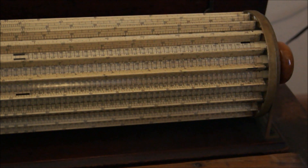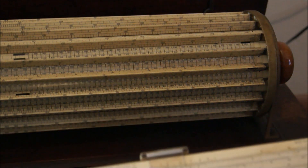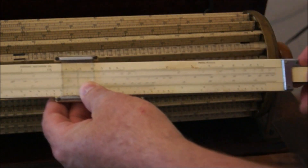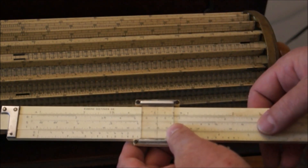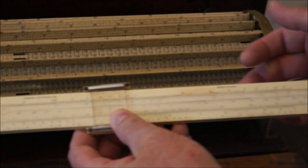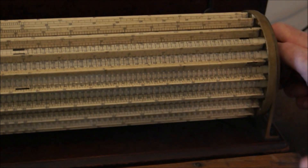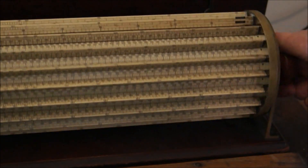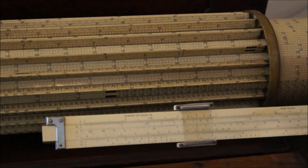You might ask yourself, why would anybody come up with something so strange, convoluted, and alien to everything we seem to know? Here's the simple answer. Remember the old slide rule where you'd be moving sliders back and forth? Well, in complex calculations, you only have so much movement on these things. So this is like a 12-inch slide rule. But by using cylinders, the virtual size of this slide rule, if it were a flat slide rule, would be about 10 feet long.